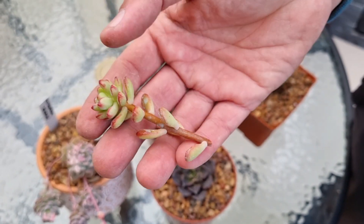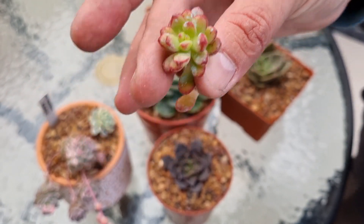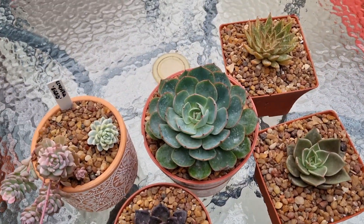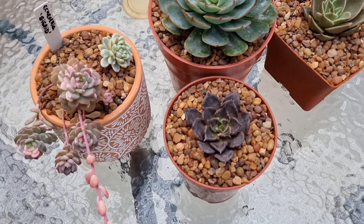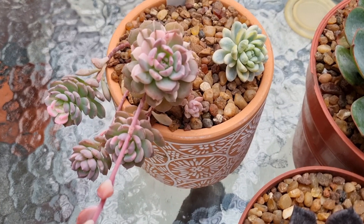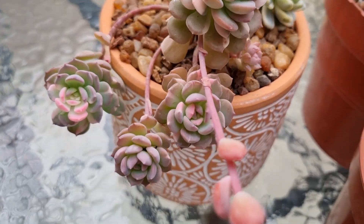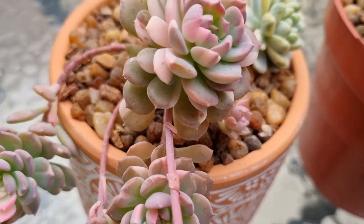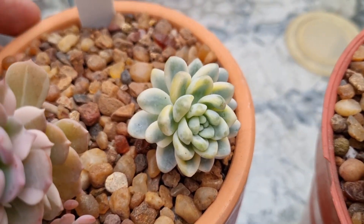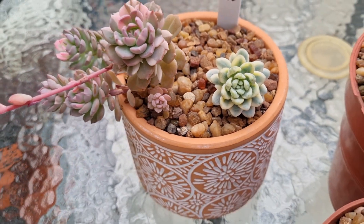El esquejito de regalo vamos a hacerlo enraizar y luego lo vamos a plantar, por eso no lo plantamos ahora. Así quedaron todas plantaditas; se las vamos a ir mostrando una por una para que les quede el ID de cada una de ellas. La Echeveria Sigrid: miren qué belleza esos colores, tienen unos tonos rosados hermosos y la roseta es bien chiquitita. Al lado, el hermoso Sedum Clavatum Variegado en esa hermosa maceta.